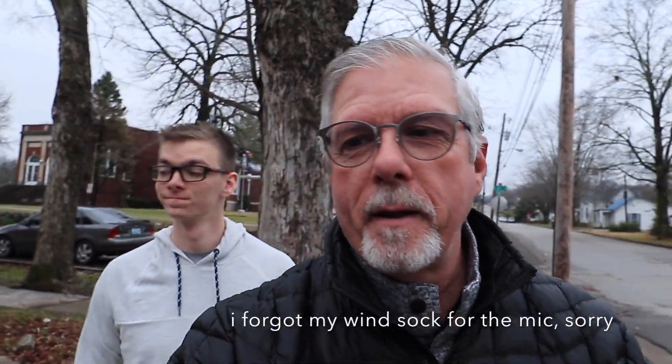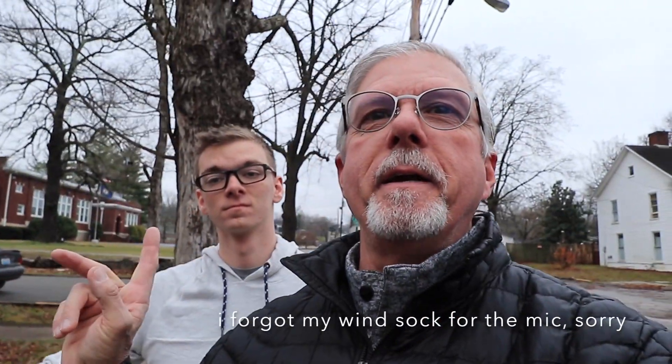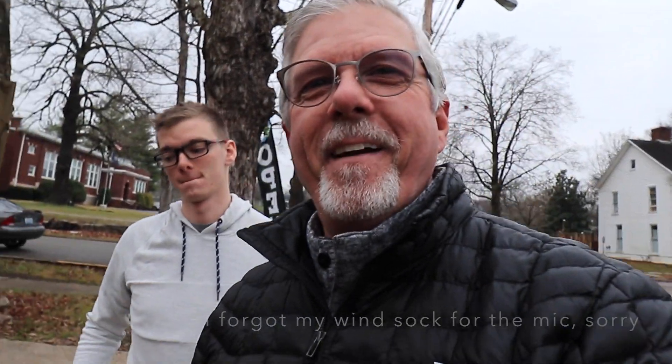Good morning, YouTube land. You see my grandson here, Noah. We are — this is December the 23rd, and I gave him a DJI Spark drone for Christmas.